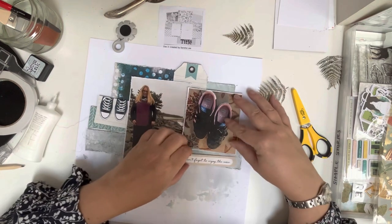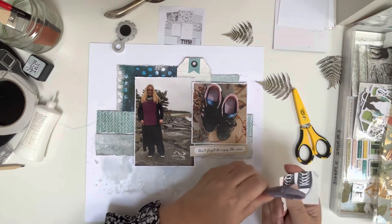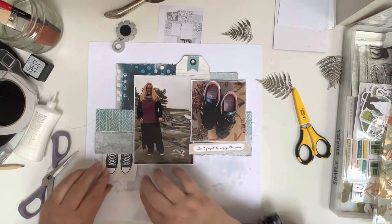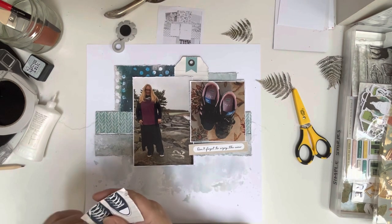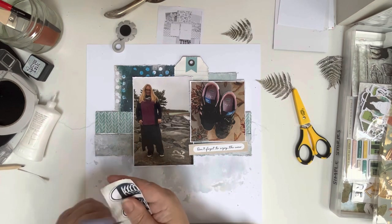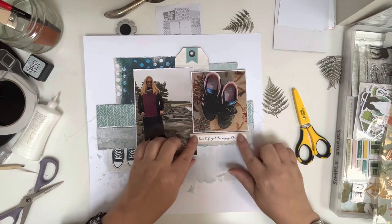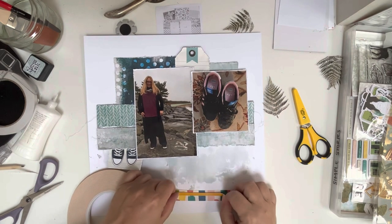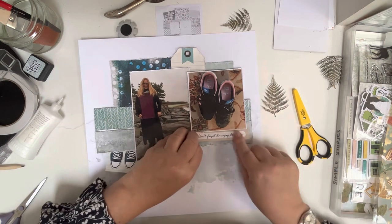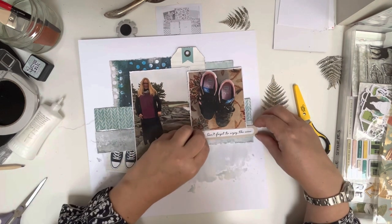'Don't forget to enjoy the view' will be my title for this layout — it's really just documenting that not everything is as it seems in the photos, and although we did have a lovely day it really was hard work doing all that walking. Just roughing up the edges — I was too lazy to reach for the edge distressor even though it was right in front of my eyes, so I'm just using my scissors to scuff up the edges. I was quite proud of myself because these aren't the sort of things I would normally use on a layout, but as my trainers are on there I felt I could. I'm trying to get better at using embellishments that aren't necessarily part of the photos, because they do all add to how the layout looks.